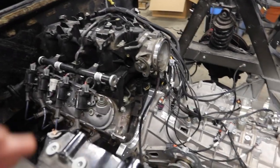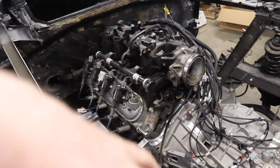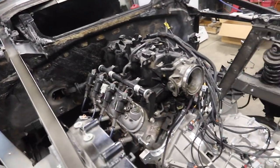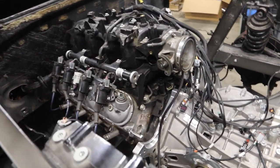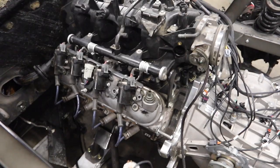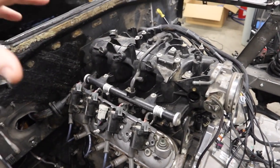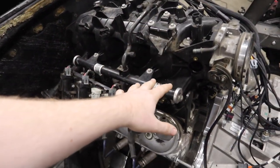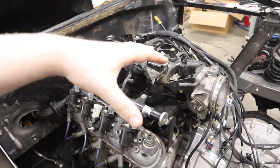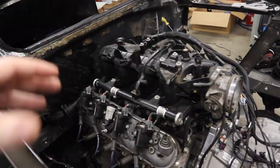To get our wires looking really clean we're going to have to extend a couple of them because of our insane configuration — backwards manifold, engine in the wrong spot, all that good stuff. We'll be heat shrinking and working with all of them. But first we want to have our actual manifold that we'll be using permanently in this build. We're going to pull off this manifold and these fuel rails, put our Texas Speed manifold on, and then start routing all the wires permanently.